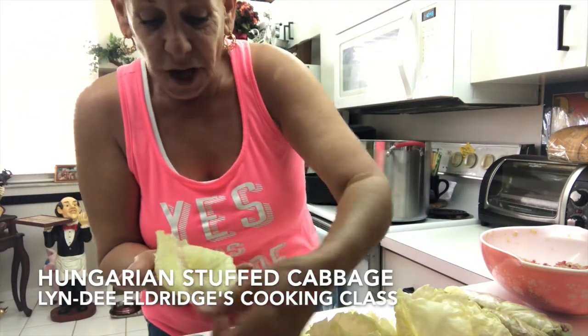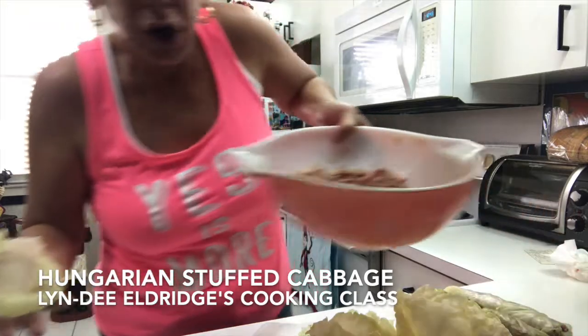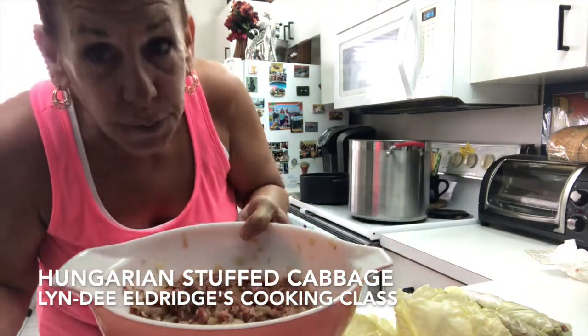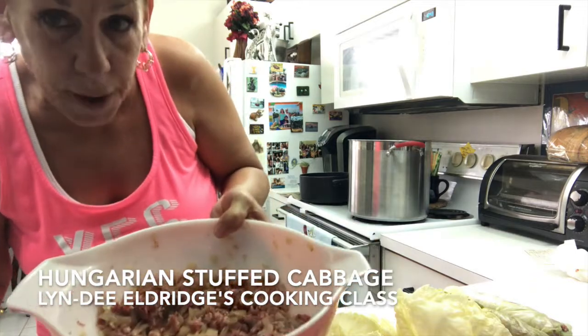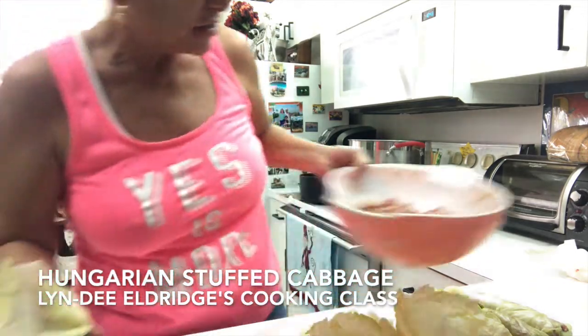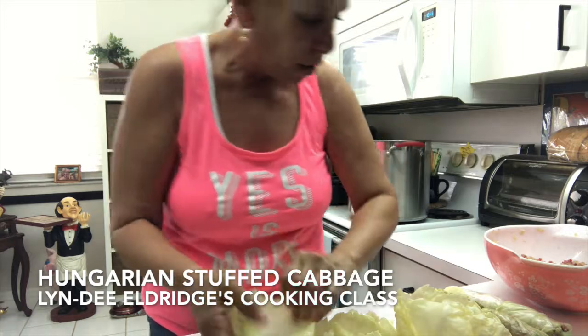The mixture — the stuffing — which is the meat: it's chopped meat, onions that were sautéed to be transparent, rice — minute rice — one cup, two pounds of meat, and salt and pepper. So that's the stuffing, and now I'm going to show you how to roll.